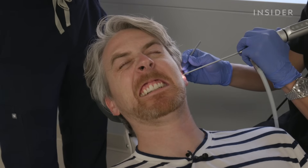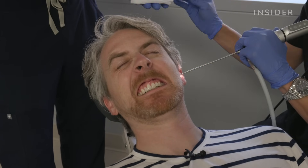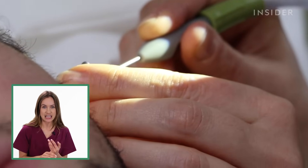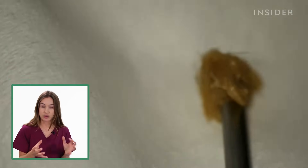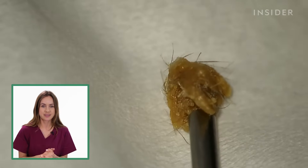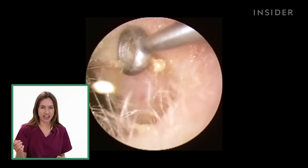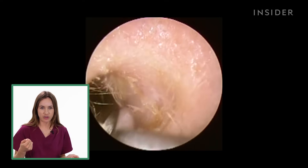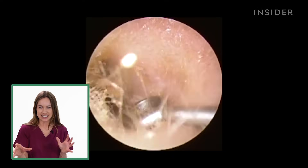This one is so gooey! So the tool used to remove the earwax depends on where in the ear the earwax is, how hard or soft it is, and how big it is. Here you have a hooked-shape instrument, and that can be used to scrape the earwax off the ear canal, a bit like sticky toffee or fudge.